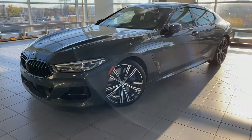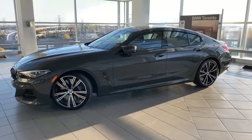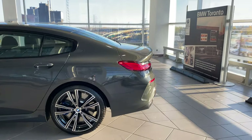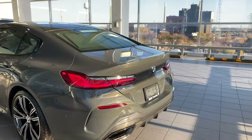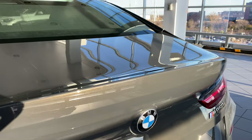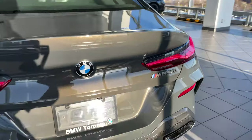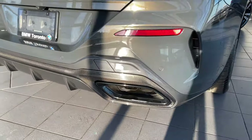Take a nice look at this gorgeous paint — this is called Dravit Gray Metallic. It's a really nice dark gray with golden metallic chips within the paint, which you can probably see here in the sunlight. If I get really close, you can see right there — see how gorgeous this paint is. And then there are the carbon fiber elements right here.